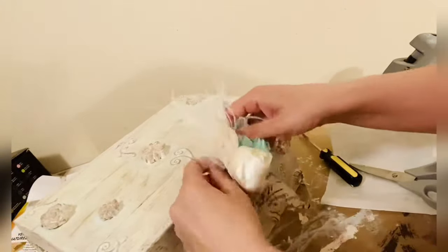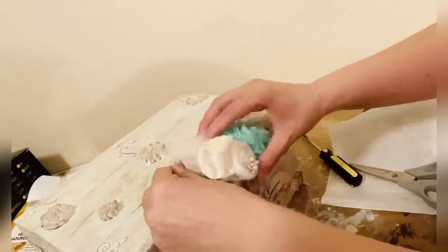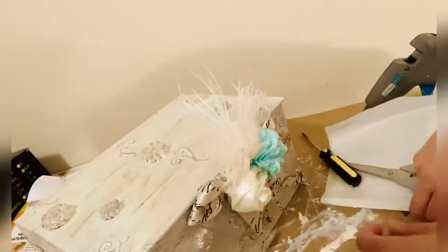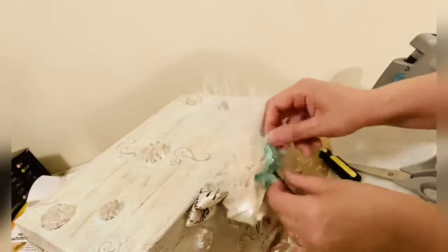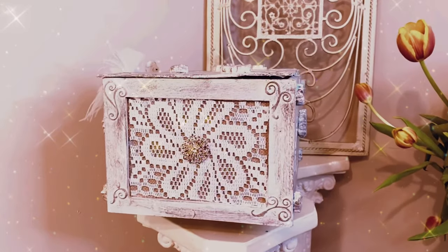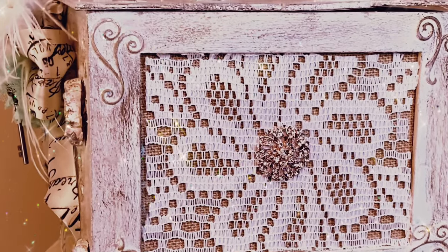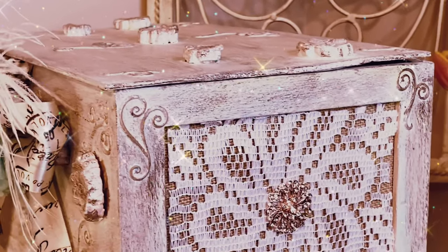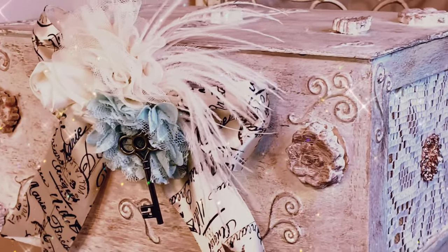To complete the look, I'm adding these flowers with a feather and a key. Here is the final look — I really, really like it. I hope you guys enjoyed watching me create all these nice shabby chic creations.